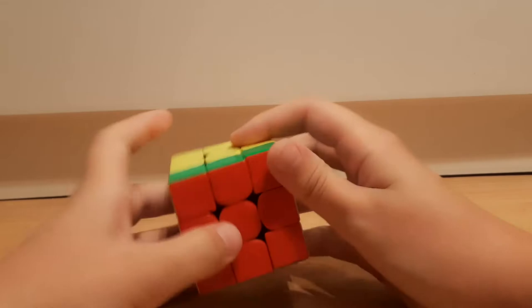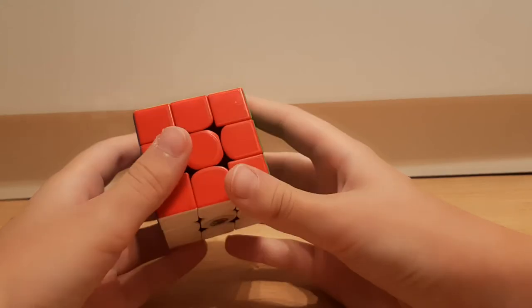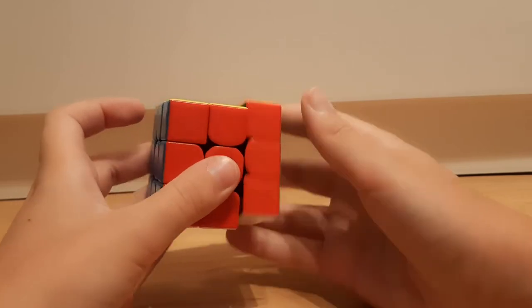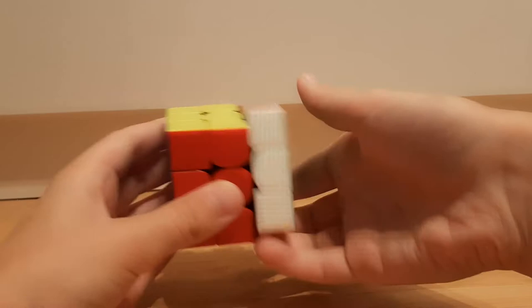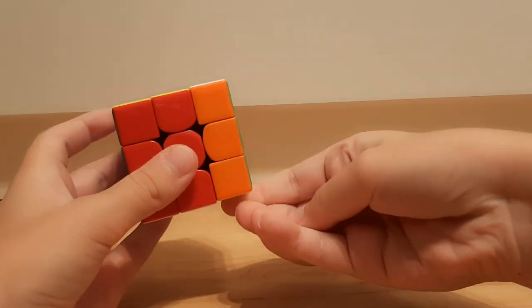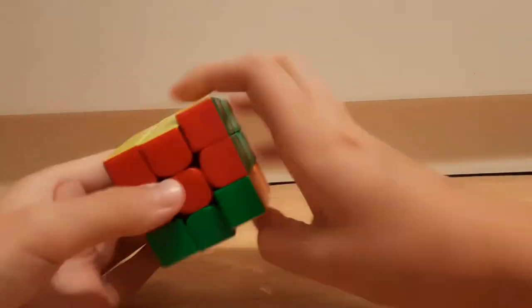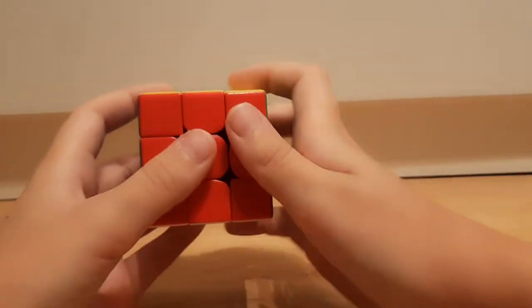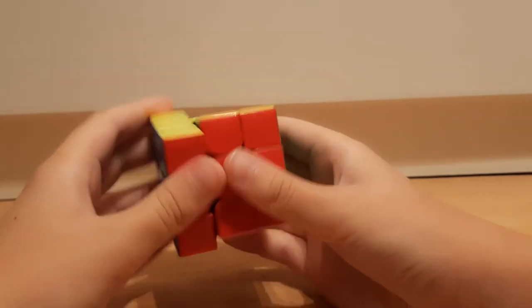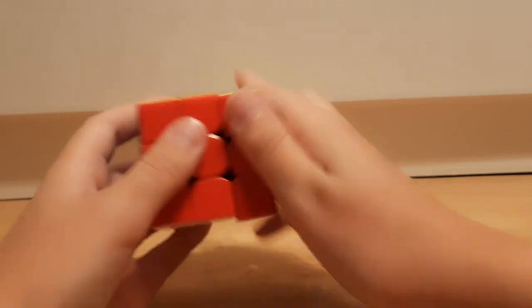First, let's start off with R. With R you always want to do wrist turns, unless in a G perm where you're here and then you want to go one more like that instead of re-gripping to go back again. R moves and L moves you pretty much want to do with your wrist. L prime this way, L this way, R and R prime — you always want to do them with your wrist.